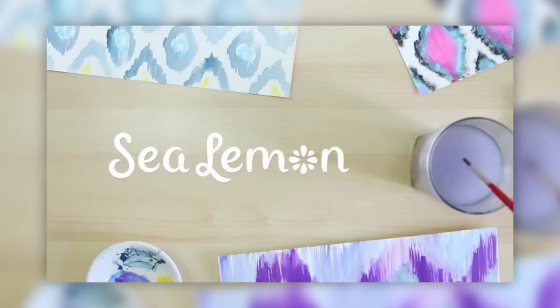Are you ready? Wait for it. Our Guest of the Month is going to be none other than Sea Lemon! That's right, the awesome fantastic YouTuber Sea Lemon is coming to HGTV Handmade for the month of April and we're so excited.